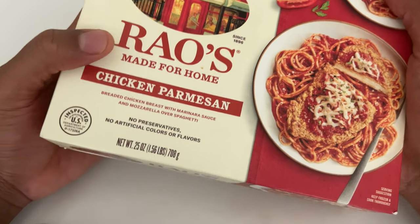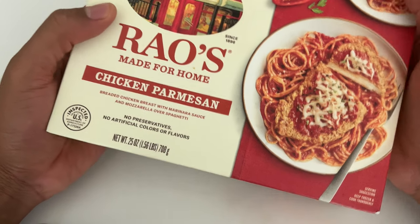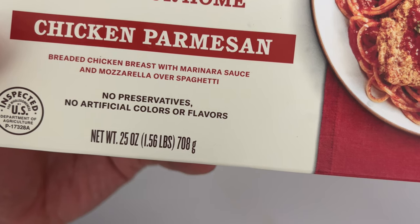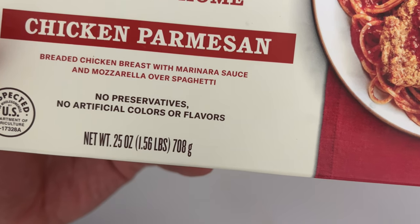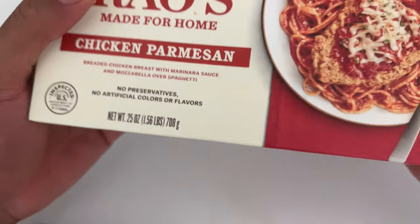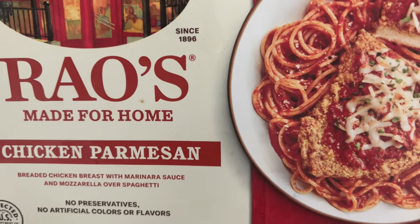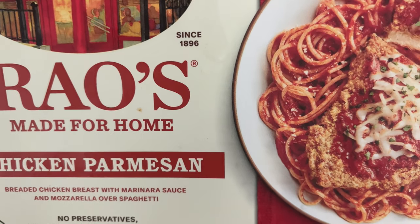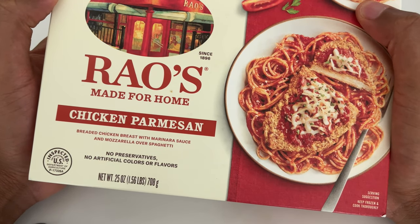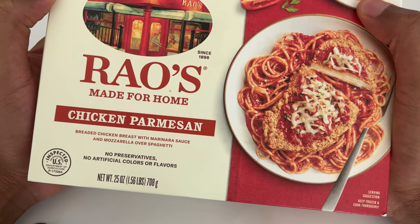Alright, today I have Rao's Chicken Parmesan, and I'm going to be making this. It says it's breaded chicken breast with marinara sauce and mozzarella over spaghetti. No preservatives, no artificial colors or flavors. It looks really good. I'm going to try this out. And it says 'Since 1896' — I'm not sure if it was made in 1896 and they just kept it in the refrigerator for over 100 years, or what.